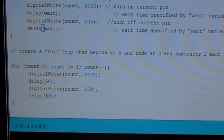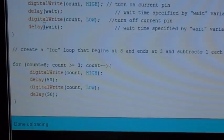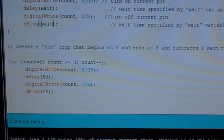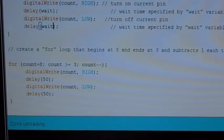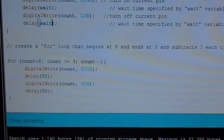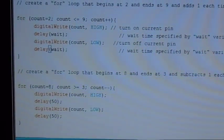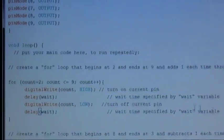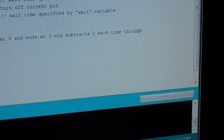Then we're going to go back down, so we create a second for loop that starts at eight and counts down to three, subtracting one every time. The reason we start at eight and three — and not nine and two — is so we don't blink the end LEDs twice. Ship that out to your Arduino — there is our little Knight Rider scanner, pretty cool!